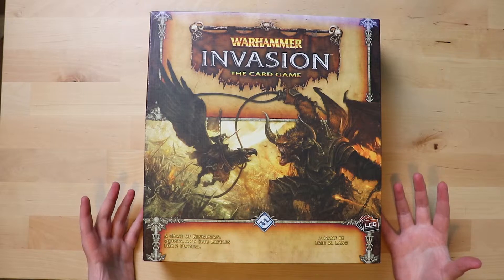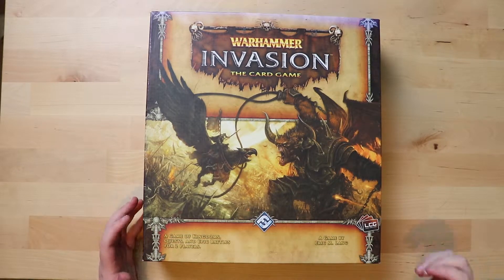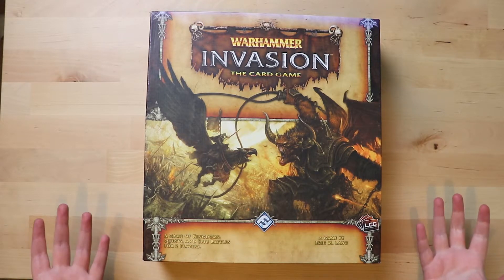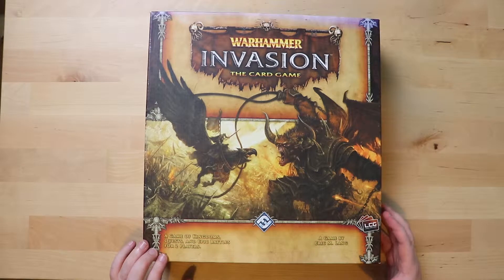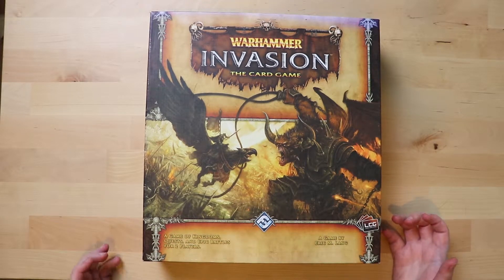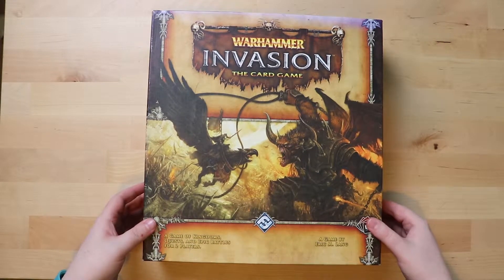What I know about this game so far is it's a card game, and as it says on the box, it's made by Eric Lang — so if he can make Blood Rage and Rising Sun, maybe this is great. It's a game of kingdoms, quests and epic battles for two players. Two players only. This game is pretty old.